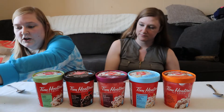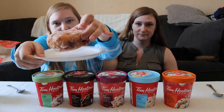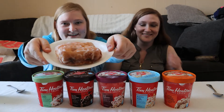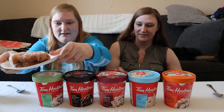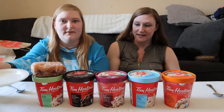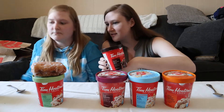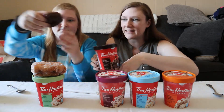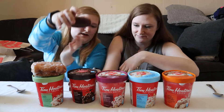And an apple fritter in real life looks like this — I'll put it on a plate. Okay, it looks like that. And next we've got double chocolate. We'll put the chocolate donut way over here, which looks like this. Chocolate donut.